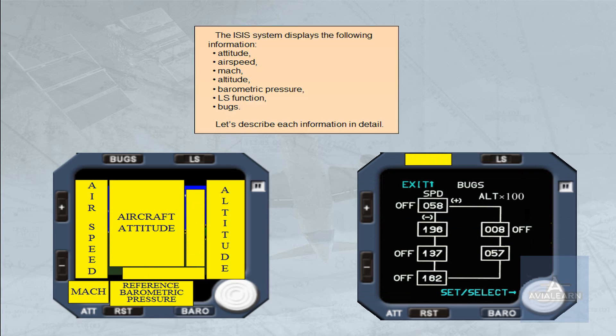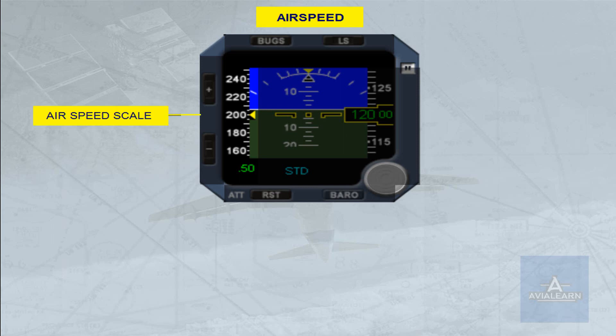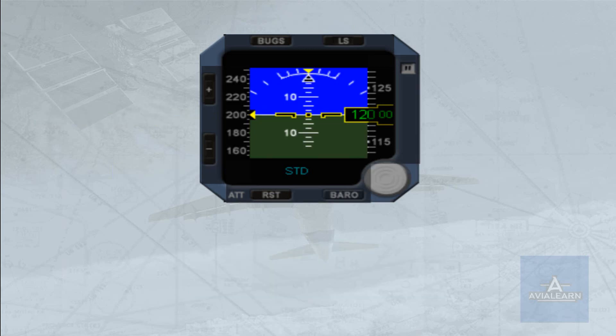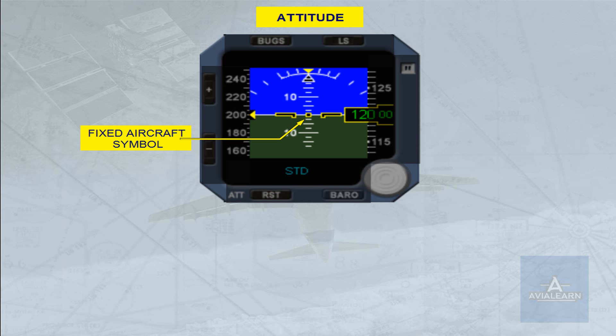Let's describe each item in detail. The airspeed scale moves in front of a yellow triangle, indicating the airspeed. The Mach number is displayed in green when greater than 0.5. A black symbol outlined in yellow represents the aircraft.